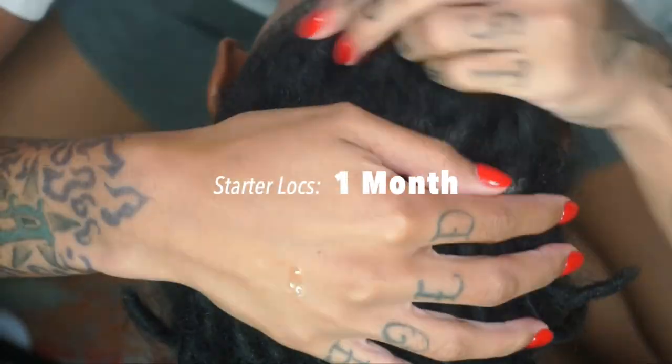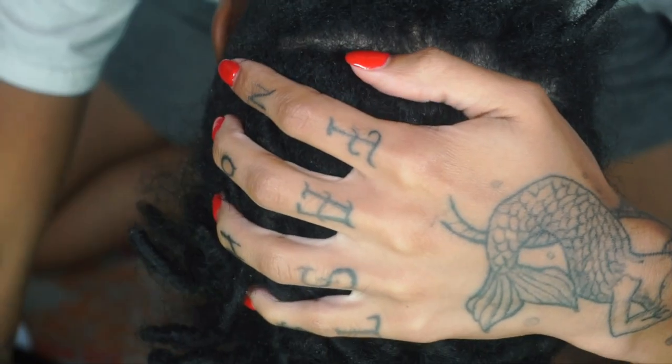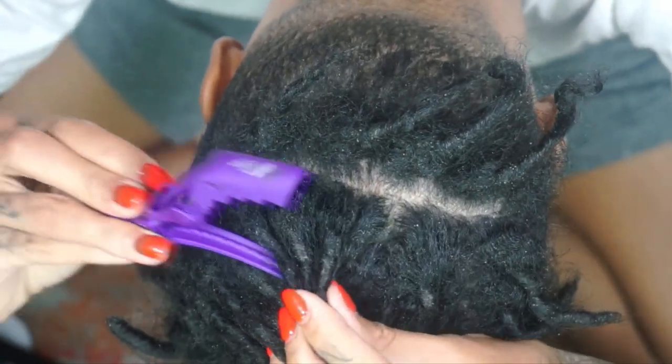Hello and welcome back to another installment of Ask Toad by Brittany D, and of course I am Brittany D. I will be doing my own locks today and I'm super excited.